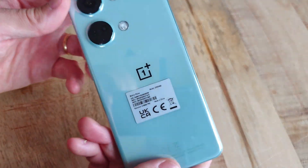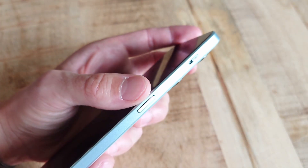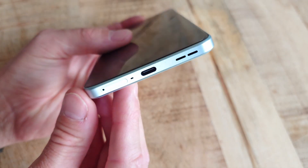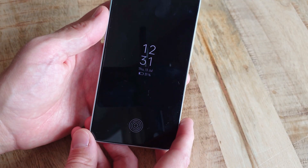Hi, this is the new Nord 3 from OnePlus, and it might just be one of the best phones to buy right now. Why? Well, it's actually not any more difficult than that — OnePlus has managed to hit the mark perfectly fine on a perfectly fine number of areas.